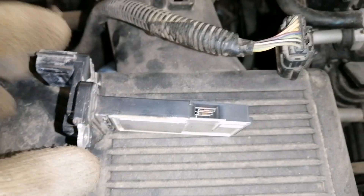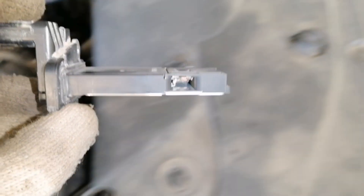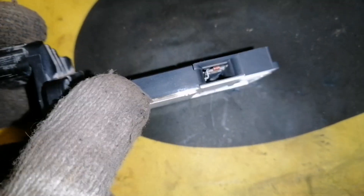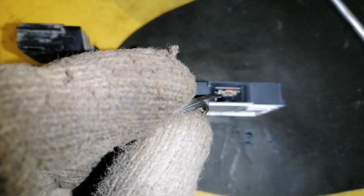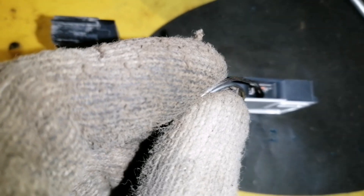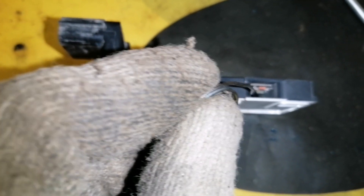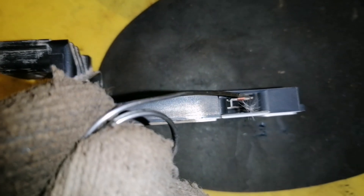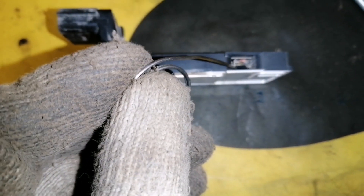Let's clean this MAP sensor. There's a small element inside with corrosion and dirt. And this is the problem — you can see the MAP sensor is dirty. This is what I found.